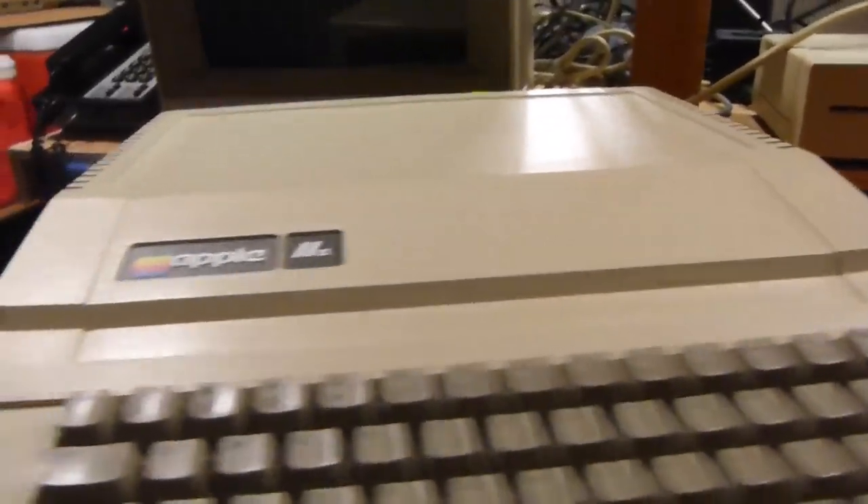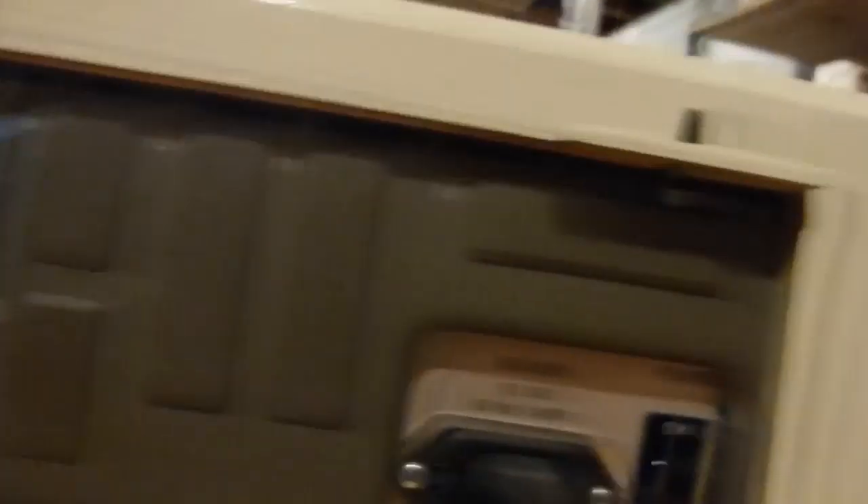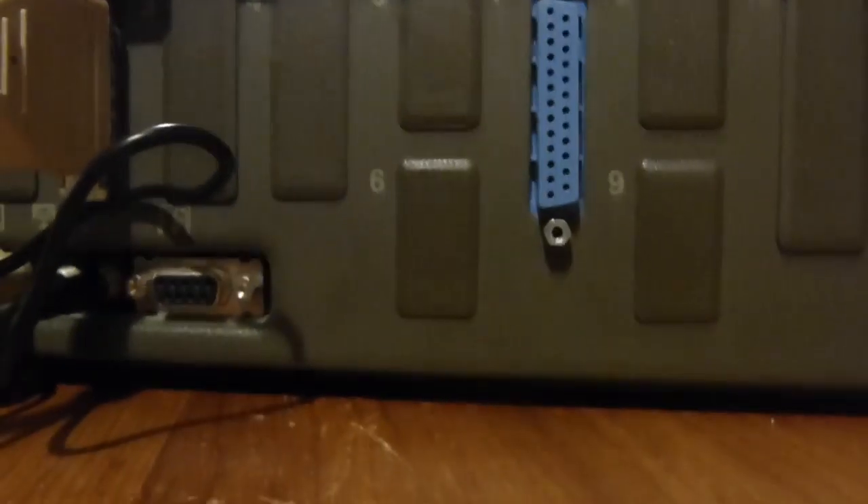Now let's look around the back. We have a bunch of ports here. Over here is the power port and power switch — it's in a bad location. This is a parallel printer port; that's not standard, remember, that's on the card. And there are all the different card slots. Over here is a joystick port. That over there is a video connector. This is the disk drive port. And over here we have our two cassette ports — there's a little cable in one of them, which I'll explain later.